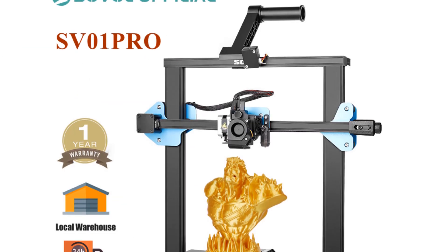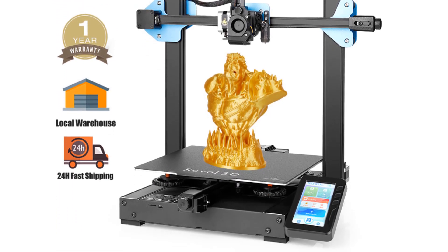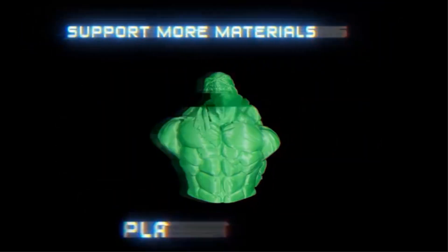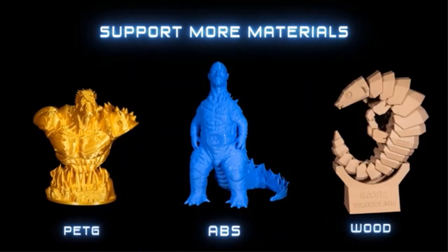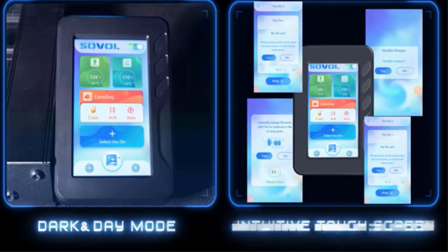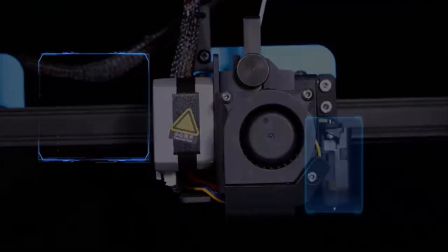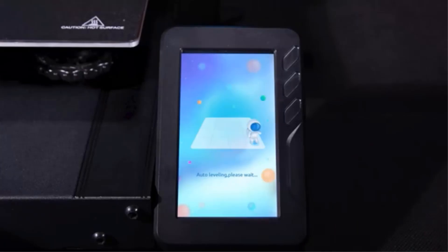Number two: Sovol SV01 Pro dual Z-axis 3D printer. It features a built-in 32-bit TMC2208 silent motherboard for more functions, greater stability, and super quiet operation. The print size is 11 by 9.5 by 11.8 inches — larger than other same-type printers — offering more design options suitable for daily and home use. The auto bed leveling sensor CR Touch has a simple structure and high precision, performing multi-point detection and recording height at each point. It is durable, lasting more than 100,000 uses, and is compatible with PEI sticker, glass, metal, and other bed materials.